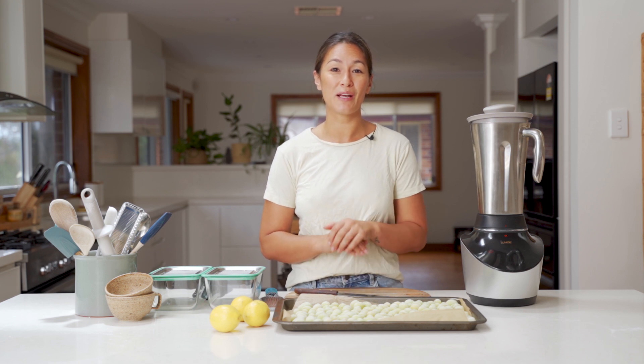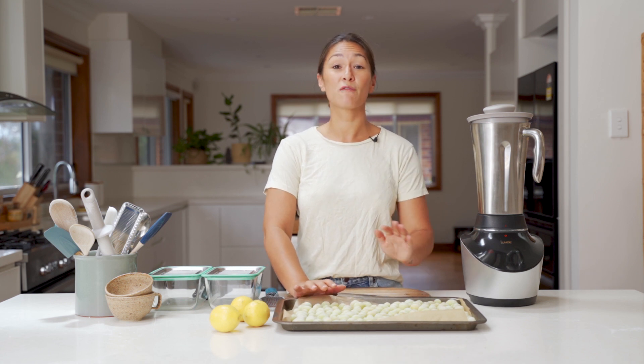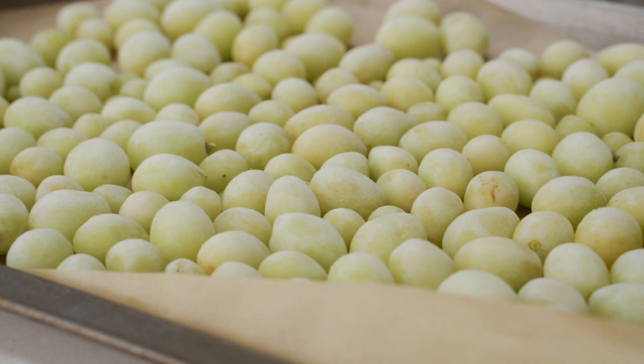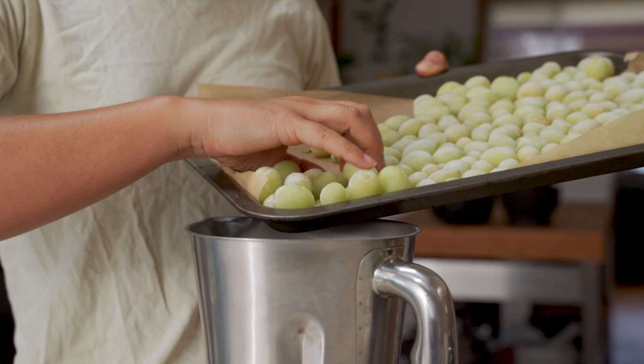On the day before you plan to make the sorbet, or early on the morning of, you can wash the grapes, take them off the stem, lay them flat on a tray, and just freeze them for at least four hours. I've got a kilo of white seedless grapes here — they're frozen and ready to go, so I'm just gonna put them straight into the blender jug.